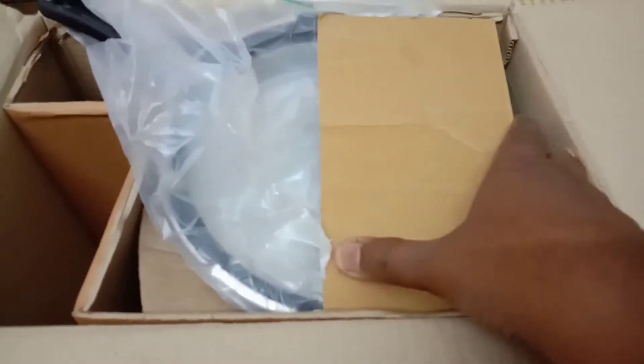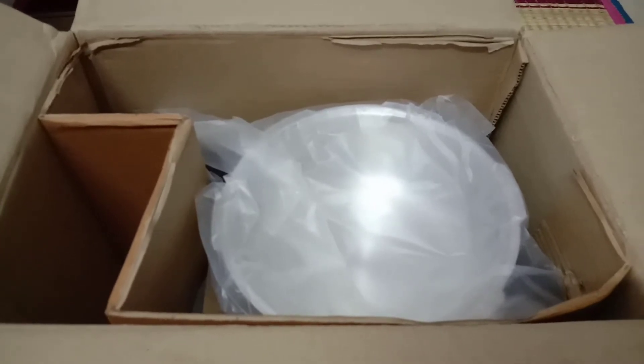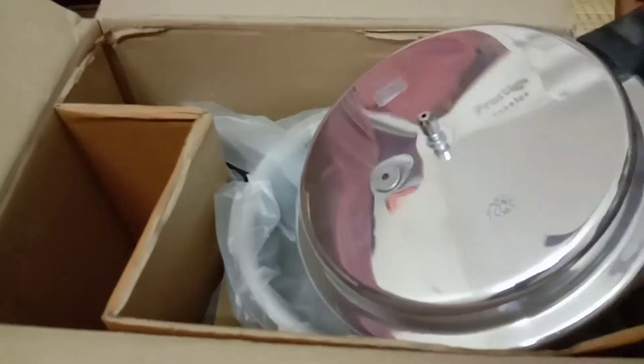Look at the lid. The lid — our lid is here. This is aluminium. I will use aluminium.